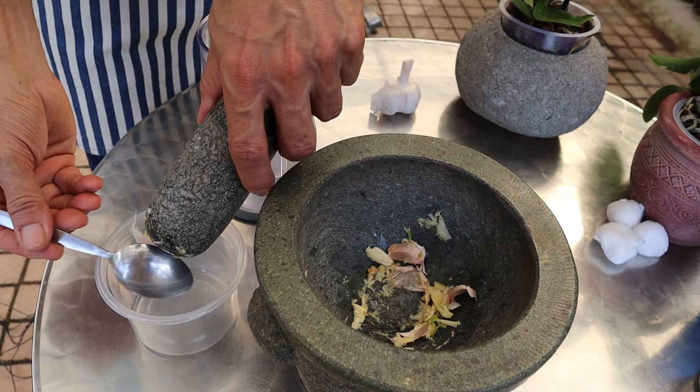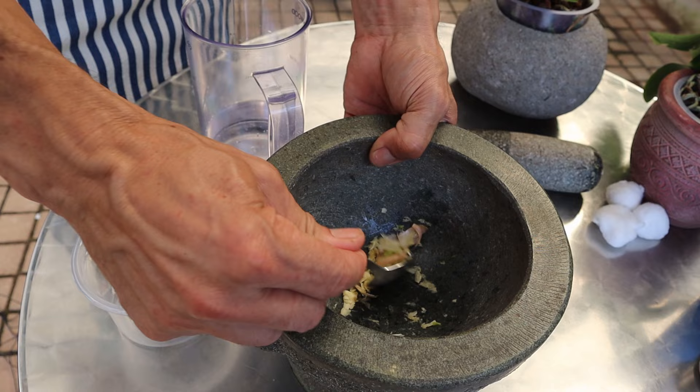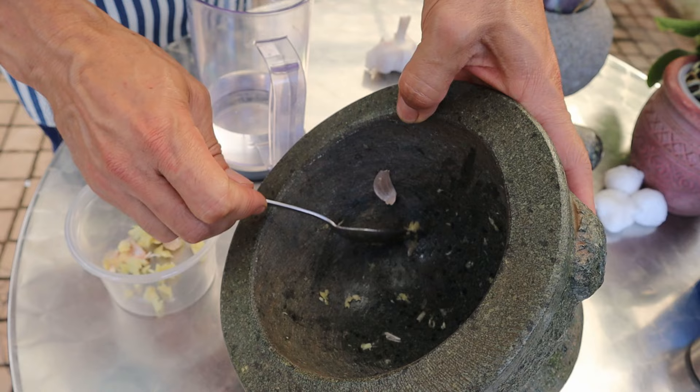We're just going to take this out and put it into a jar to sit in water. This will draw out all the active ingredients in the garlic. Garlic is high in sulfur, and this is one of the ingredients we want to get into the plant — it helps with the antifungal properties.